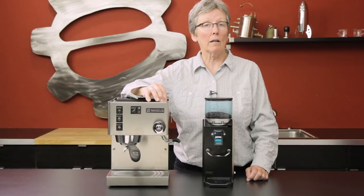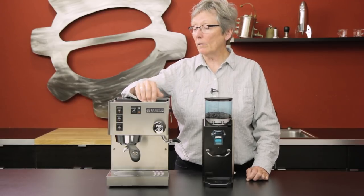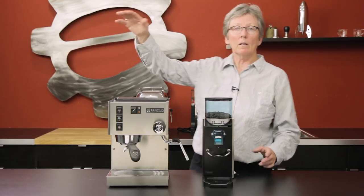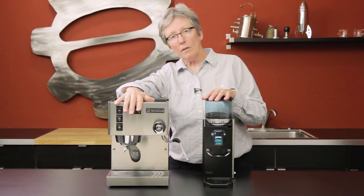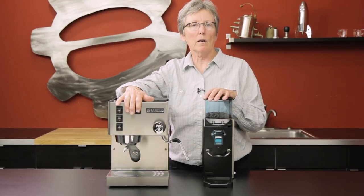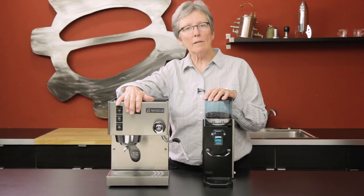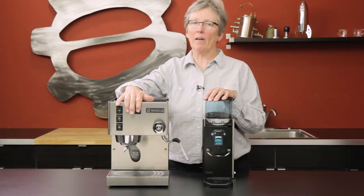So this is another machine I would highly recommend — pair the Silvia with the Rocky or another grinder whichever you think is suitable for you, but these two do go well together for that around-a-thousand-dollar range. Check them out — the Ascaso Dream with the Mignon, and the Rocky and the Silvia from Rancilio — on our website. All the stats are there. And don't forget to subscribe to our YouTube channel. We appreciate each and every one of you guys, so thanks a lot for watching.